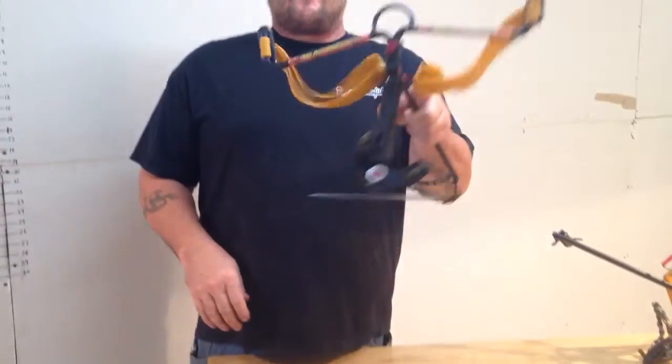Well, we thought it would be a lot better if we could just make it somehow where we could adjust the bands out in the field with no tools required. So after a couple months of trial and error, testing, and everything else, we've come up with it right here.